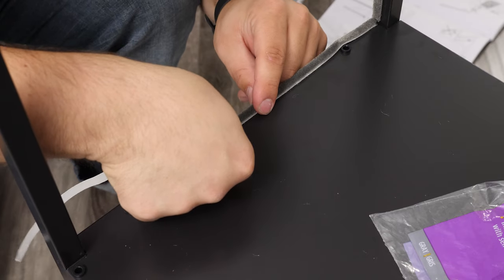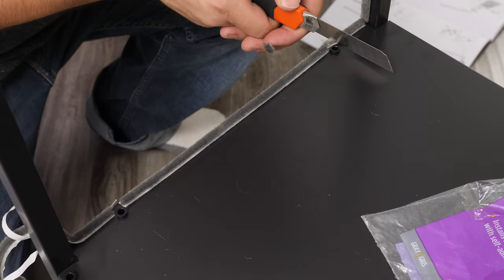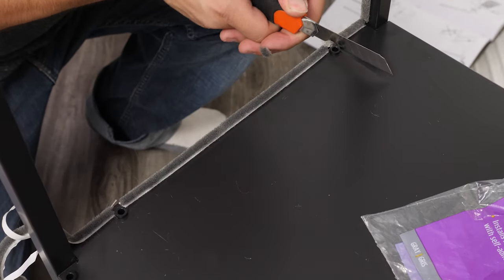Foam lining can also do this. It's just a tighter fit and tends to compress over time. I like this method, but the main issue with weather stripping is that it sheds, which is a huge pain.